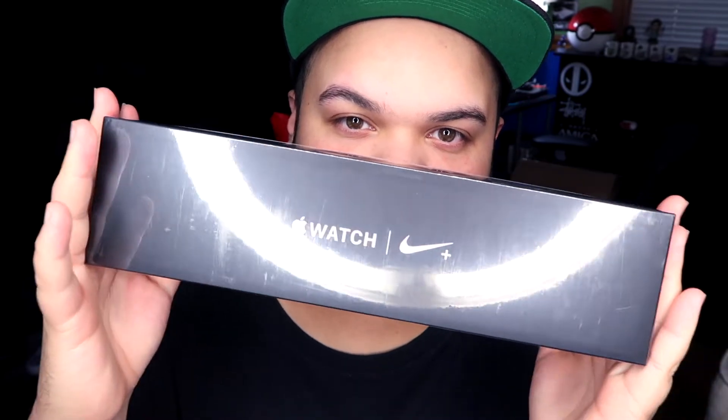What's up guys, it's Danny, and it's finally arrived. Here we go — Series 4 Apple Watch Nike edition. Let's get into it.